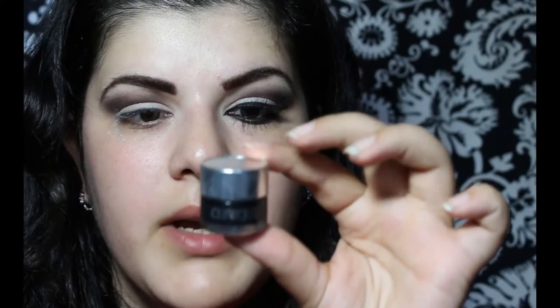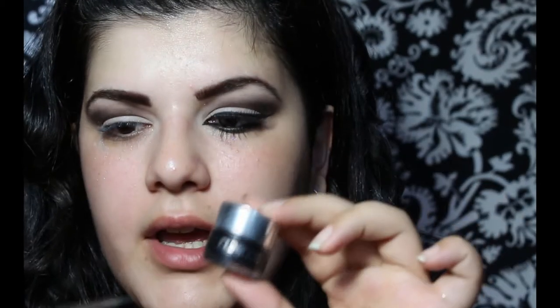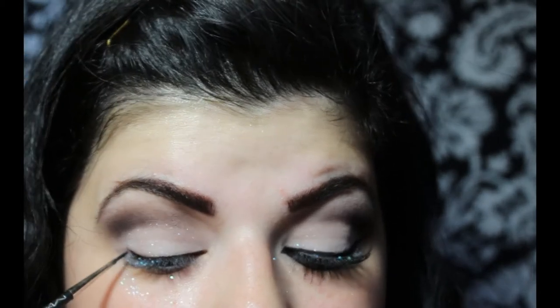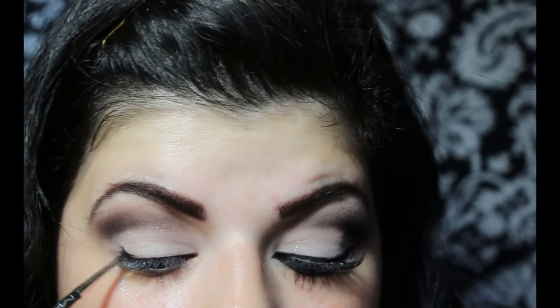Now to line my eyes I'm going to use Clinique's gel black liner and a thin brush. This is the 210 by MAC. And I'm going to start lining my eyes as usual — first I'm going to line my upper lash line. Then I'm going to go ahead and fill in the corner of my eye.